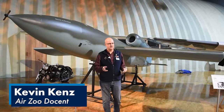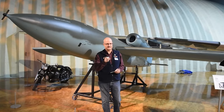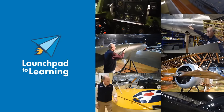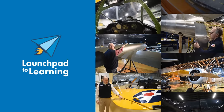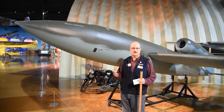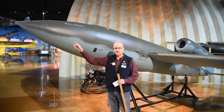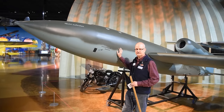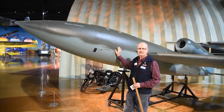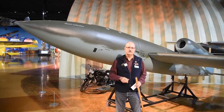So relax, grab your favorite beverage, get comfortable, and when you're ready, we'll get started. To begin, we're going to break this down into two large components. The first section will go from the nose to the tail on the fuselage, describing different systems to give you a better understanding of how the V1 operates. Then we'll talk about the engine on top in the rear.